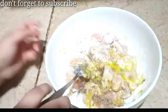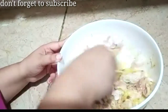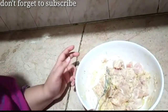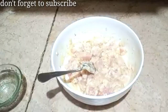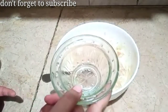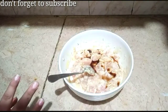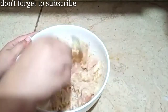Mix it in a good way. I took 1.5 kg of chicken. I forgot to tell you — I will add 1 tablespoon of soya sauce. Now mix it well and we will let it rest for half a minute.